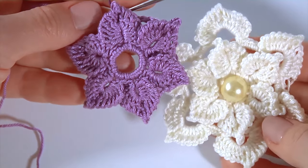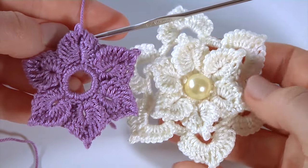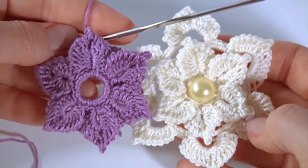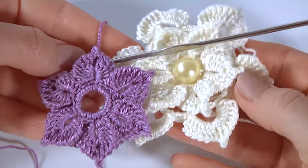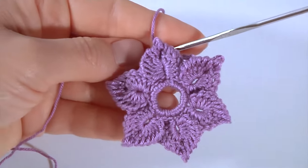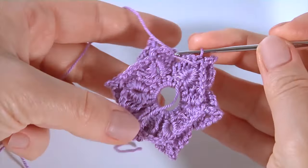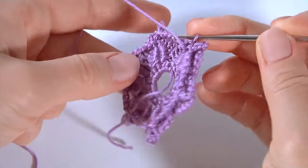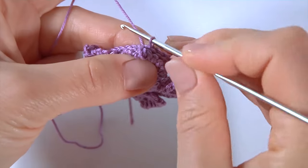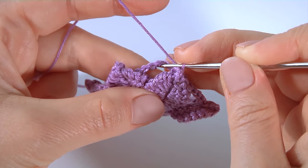You can stop at this stage. I straighten up my petals. You can also add a bead to the center for a more beautiful look, or continue working with me. I'm going to do the second layer of petals. For example, I have done the exact same flower using white yarn — here is how it looks. Now I will show you how to crochet the second layer of petals.